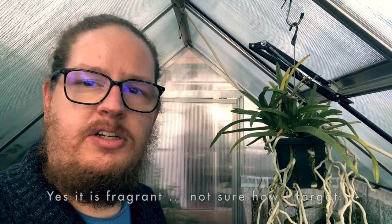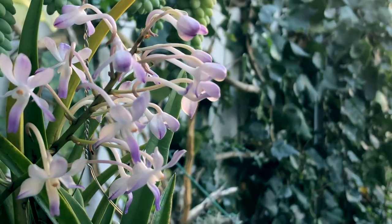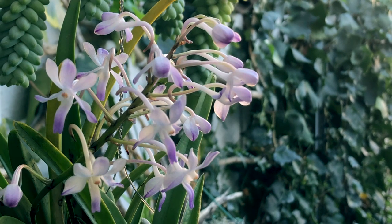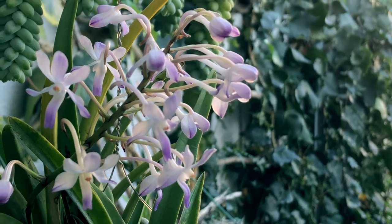Offhand I can't remember if this orchid is scented — you can check what the other growers say about that, as I might be mistaken. Unfortunately this year she put out a beautiful spike for me and I tried to get it into one of the bloom videos, but I just missed it by a few days.